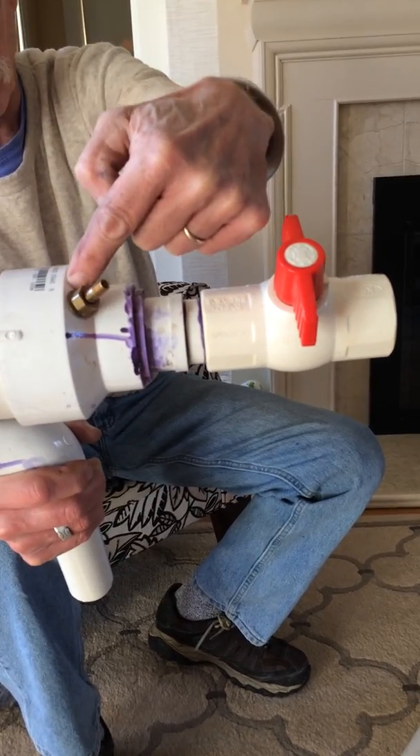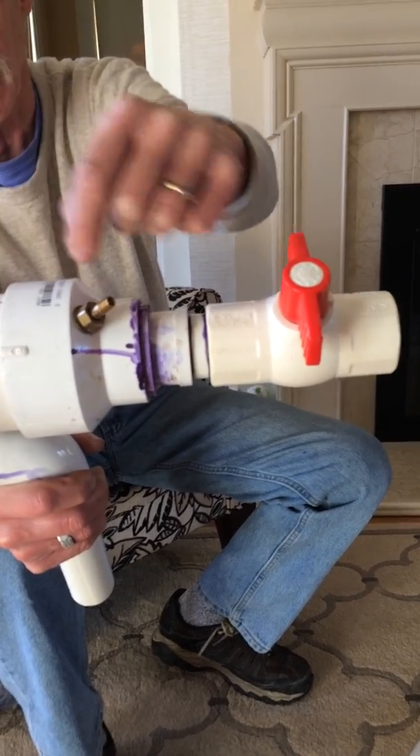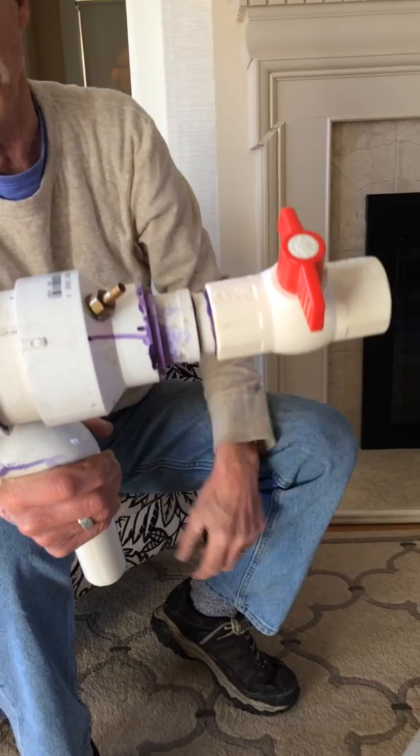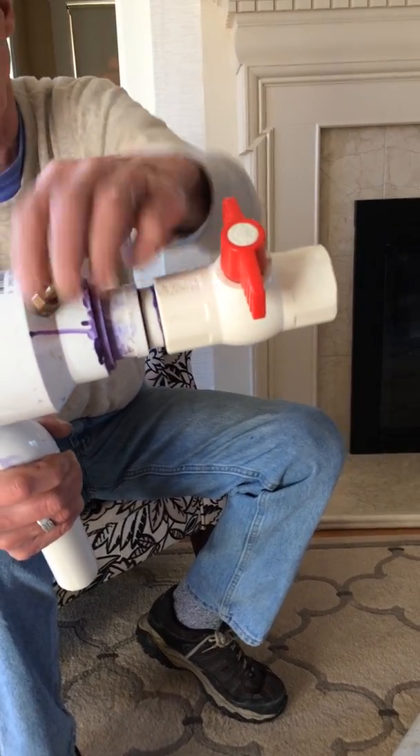I drilled through this reducing section right into the tank — the 3-inch tank — and I sealed this with plumber's cement and tightened it down. There's a washer and a nut; you tighten it down.